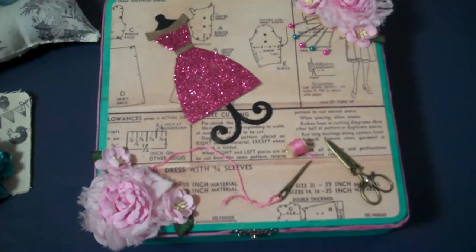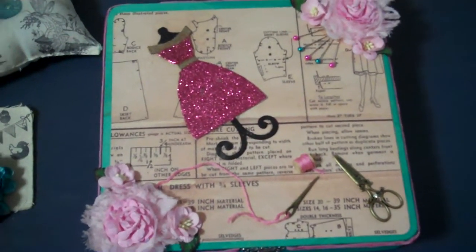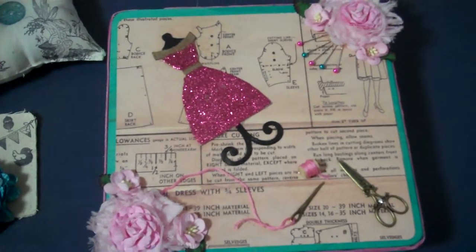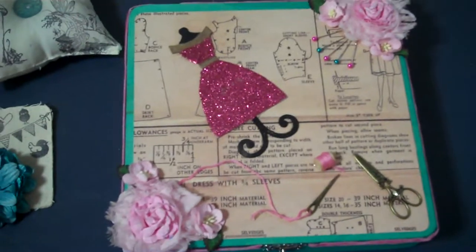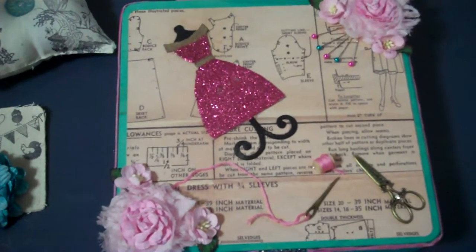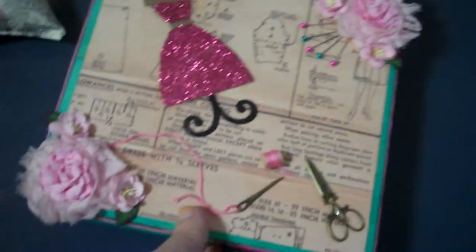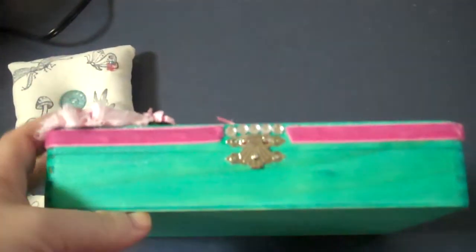My partner wanted Tiffany Blue. Well I looked it up and Tiffany Blue is actually trademarked by Tiffany and Company. So I didn't know what to do, and I decided I had some turquoise glimmer mist and I glimmer misted my box the turquoise color. So there it is, and I'm not really a blue kind of girl so I didn't really like it.